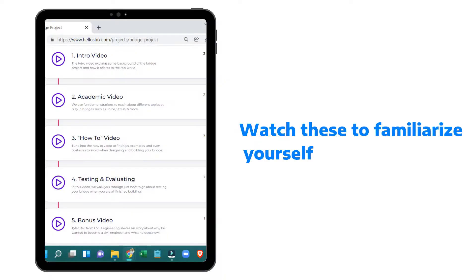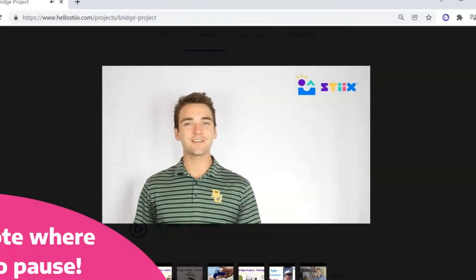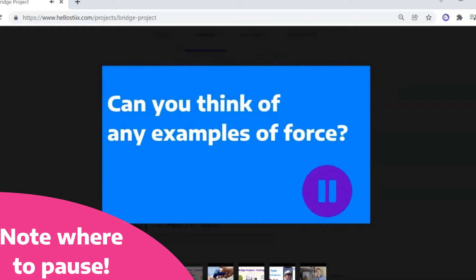As far as the videos that we put together go, we strongly recommend that you watch those beforehand to familiarize yourself with the project and take some mental notes of where those videos pause, so you can be prepared to ask those inquiry-based learning questions that we post to the kids.